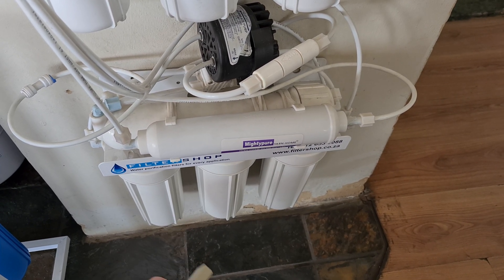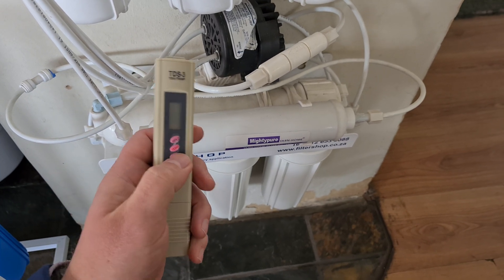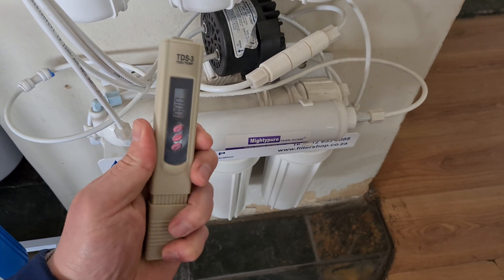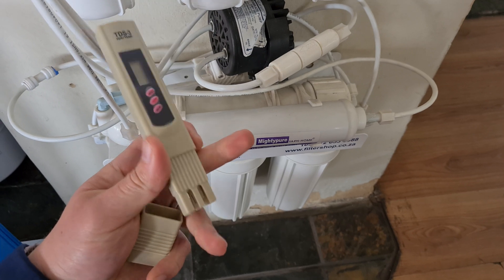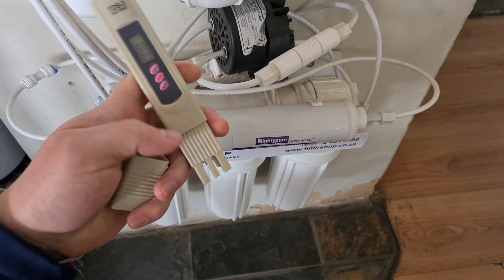To test if the membrane is functioning correctly, you can use a TDS meter. This TDS meter is simply on and off with a cap and just needs to be submerged into water up until this line.